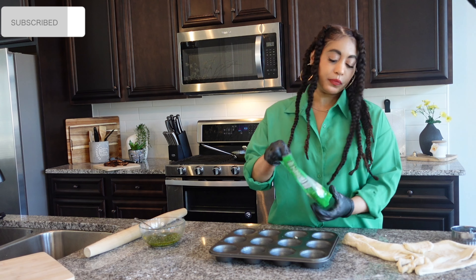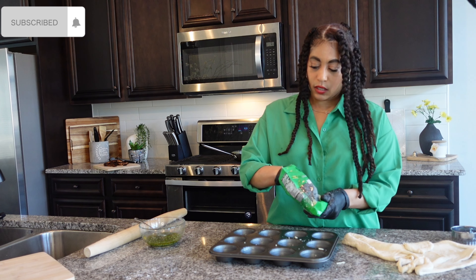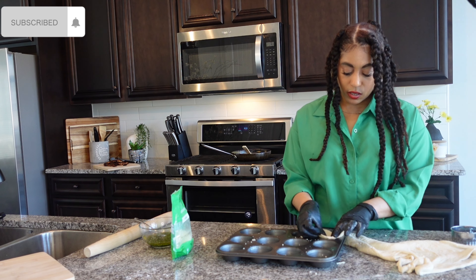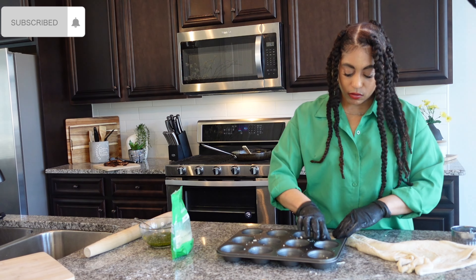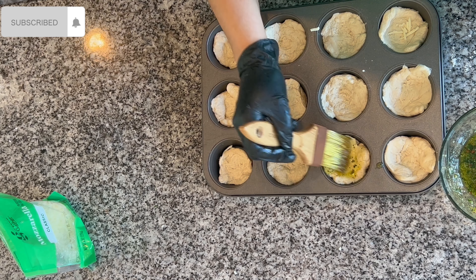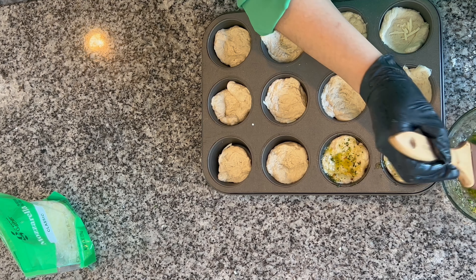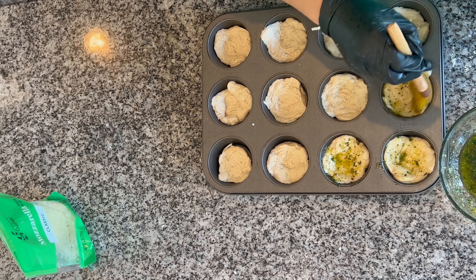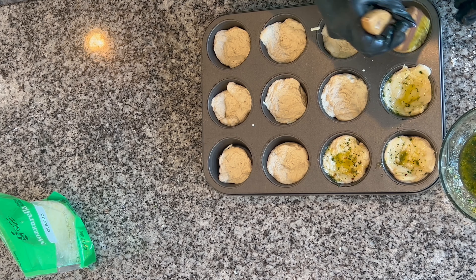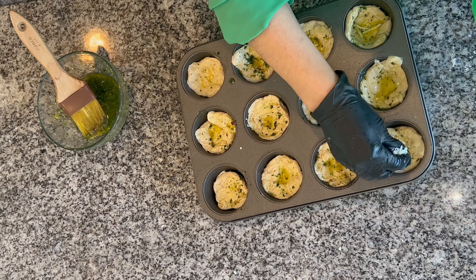We have a greased muffin pan. Put a little bit of cheese at the bottom so when we put the pizza dough in there it'll have some cheese intertwined. Take the pizza dough and form it in there, mold it how you want it. The garlic herb butter has butter, a little olive oil, salt, pepper, seasoned pepper, pepper flakes, and parsley. Brush the garlic butter on each one and put a little more cheese.